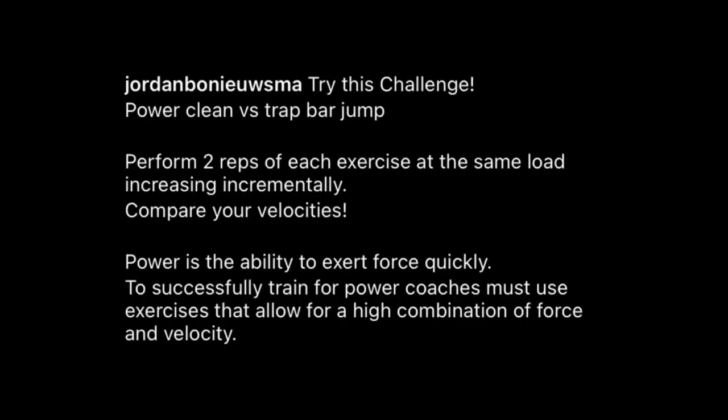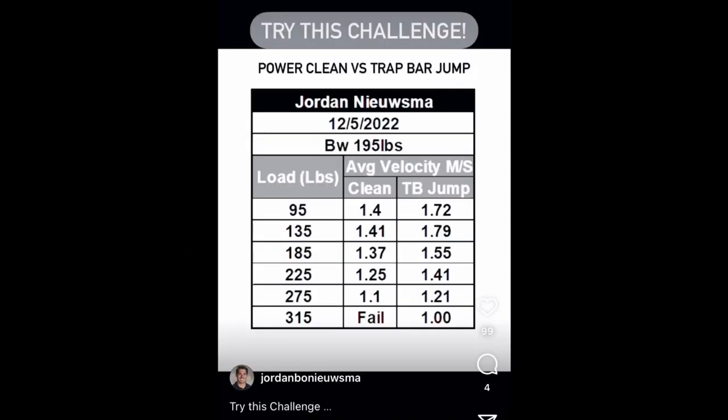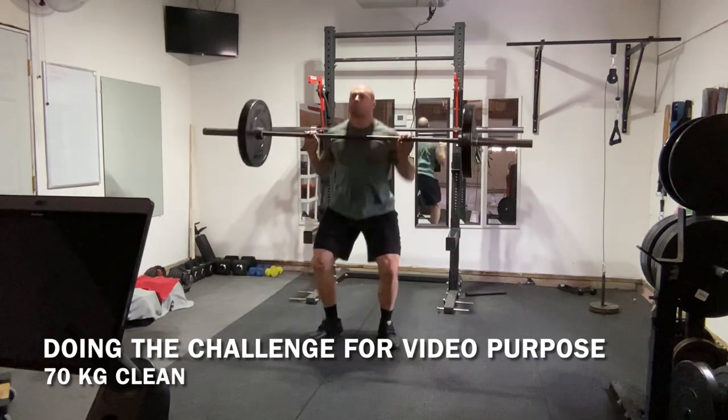In this video I'm responding to an Instagram post that I was tagged in, raising some questions and possible concerns. On screen you can see the post comparing a clean to a trap bar jump with the same load and measuring the average velocity of each. This whole comparison of trap bar jumps versus power cleans as far as which one is better for training for power is a false dichotomy — comparing apples to oranges.